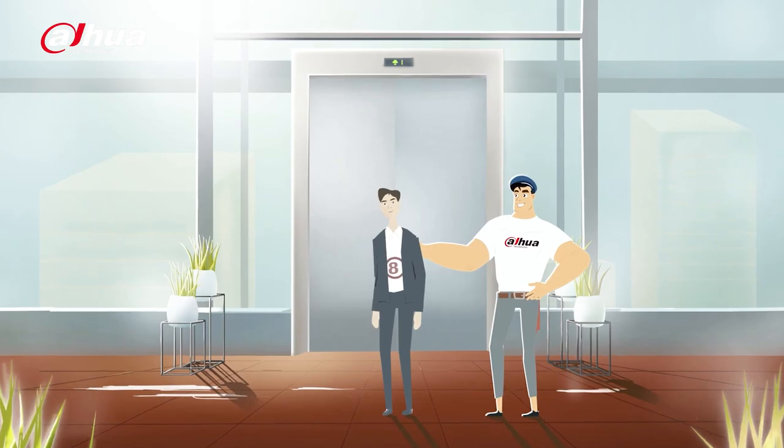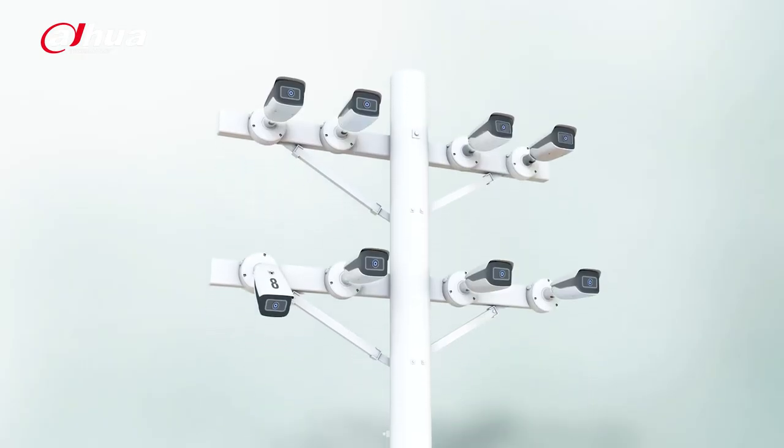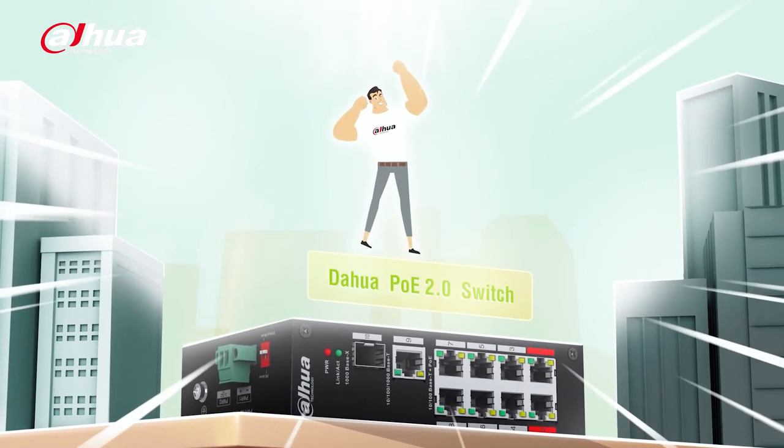As the animation showed, number 8 was evacuated to make sure the elevator worked. If you enjoyed the animation, you can watch the full video on our official website — link in the description box below.